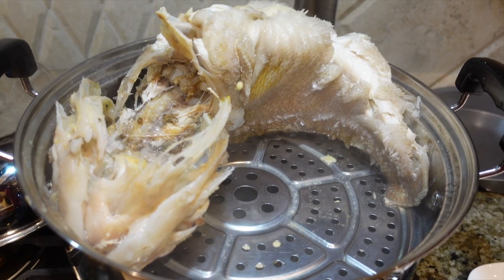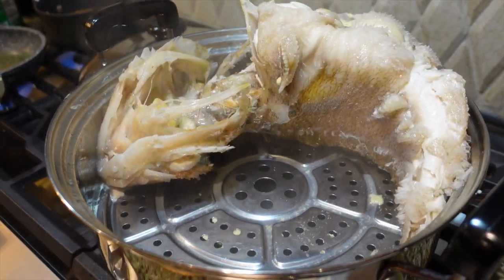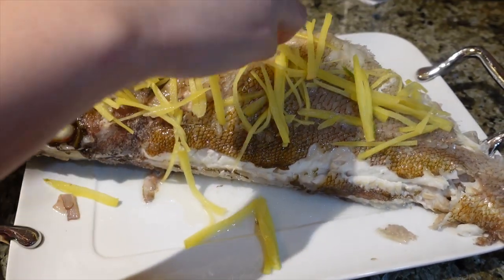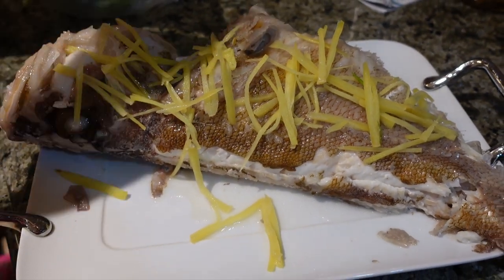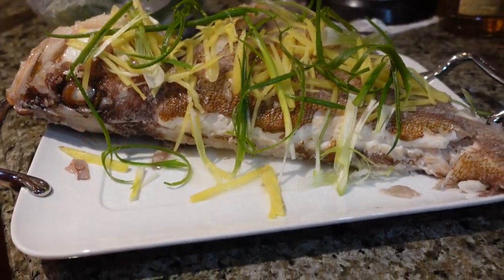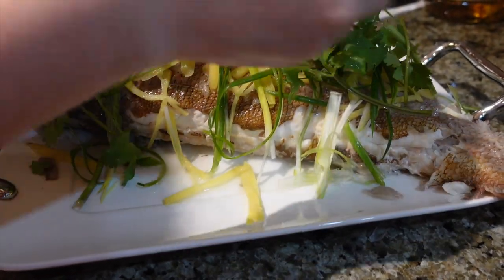Now we're going to put it on the plate — putting some onions on it, ginger, and then the scallions. Straight on the fish, and some cilantro.